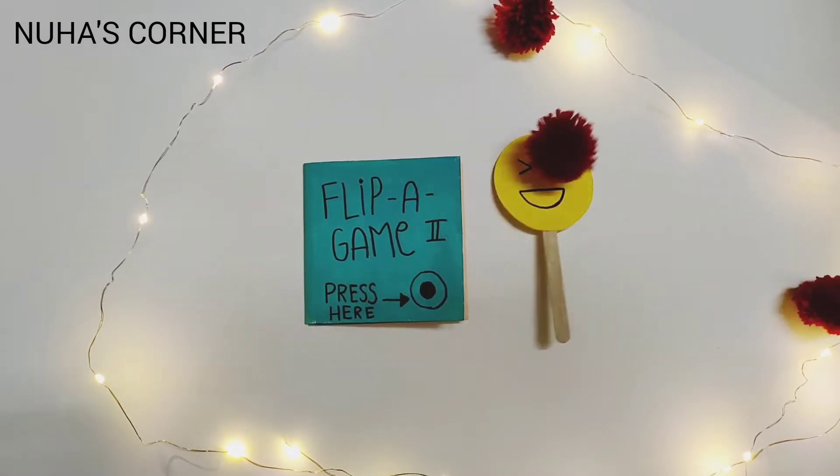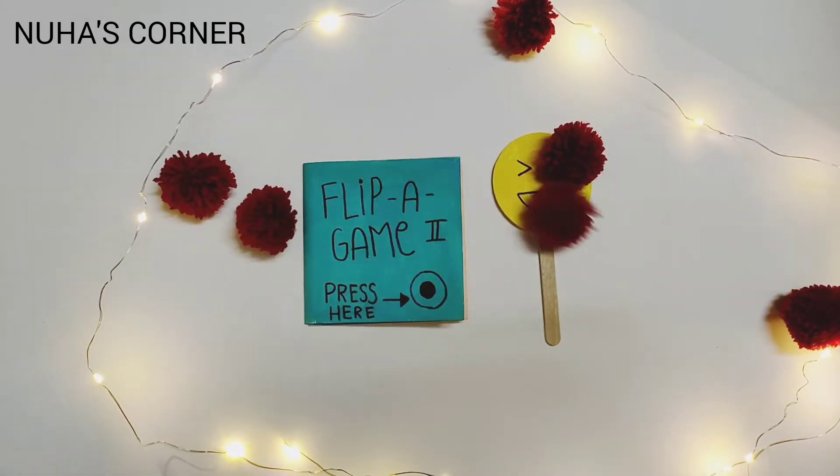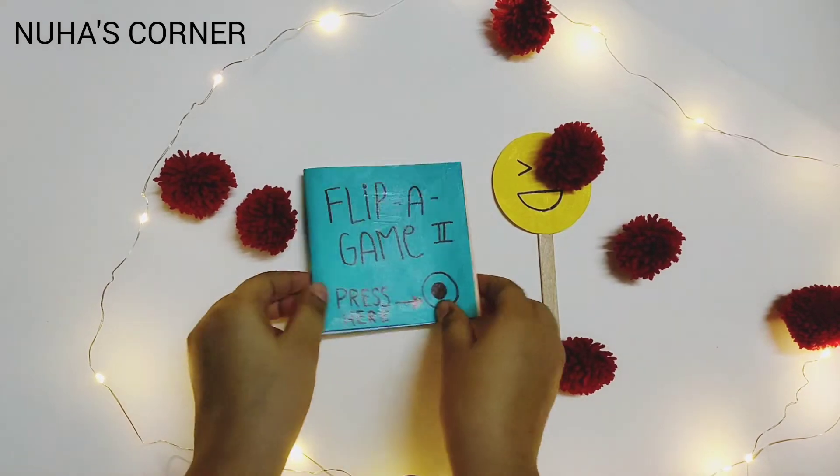Hey guys, welcome back to my channel, I'm Russ Conner, and in today's video, I'm going to show you how to make Flippa Game Part 2.